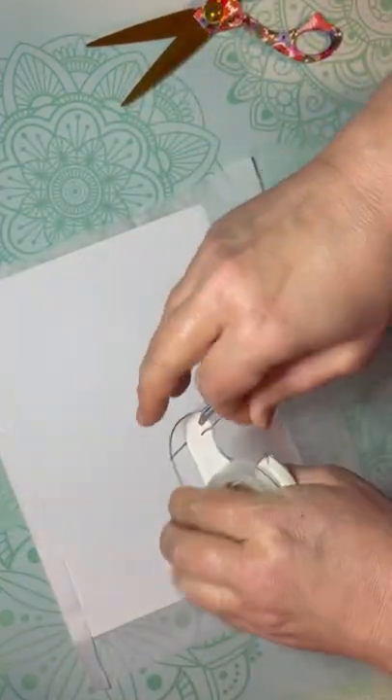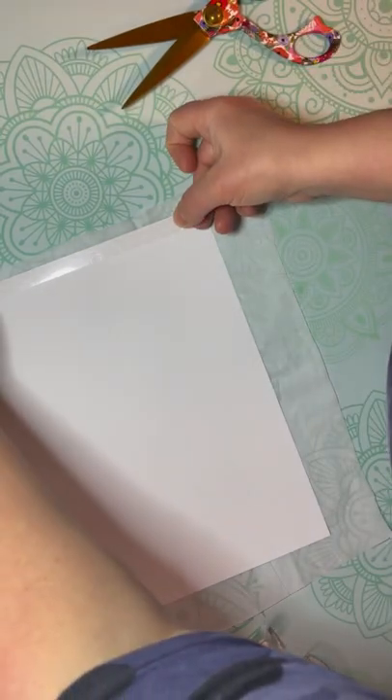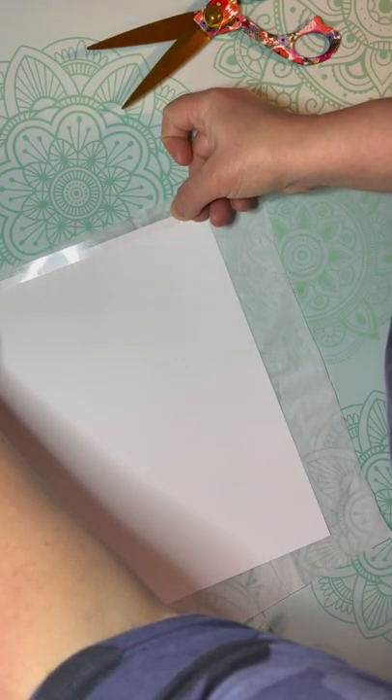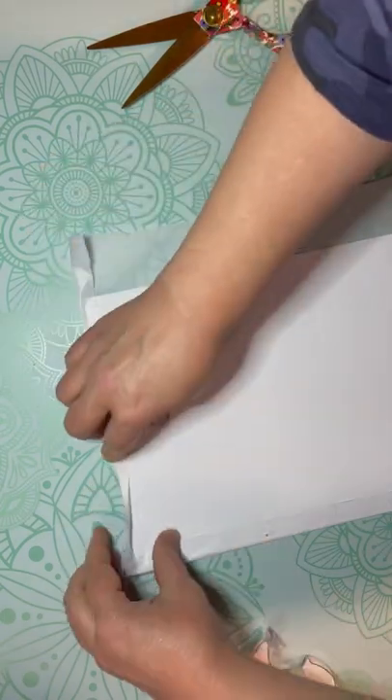Now listen, if you're a scrapbooker or if you have one of those little tape dispensers that you could just roll on, that would work like a dream, but regular tape would work too. You just want to secure the edges so it can go through your printer — we're going to print on it. So exciting.